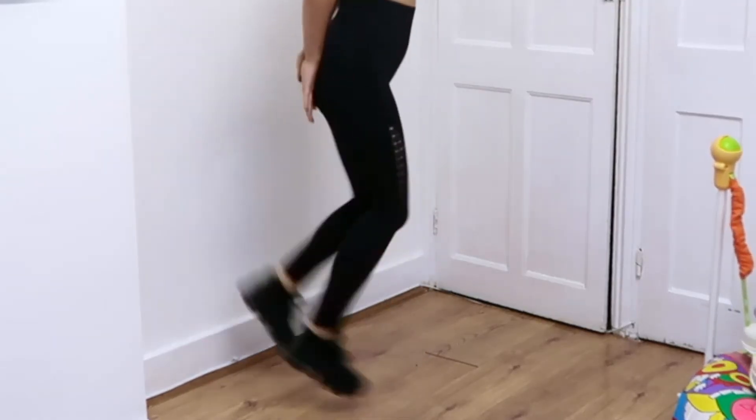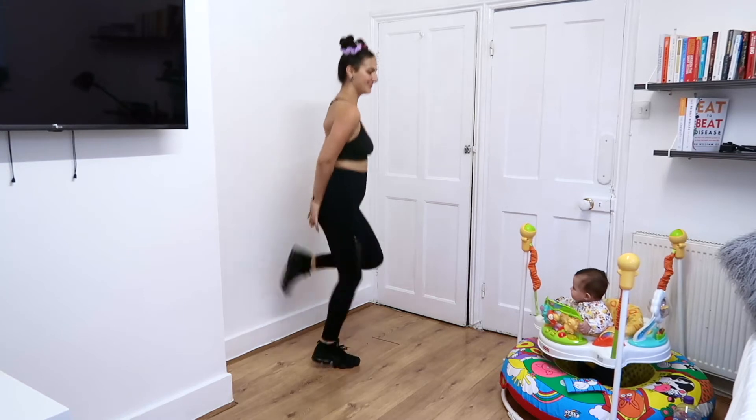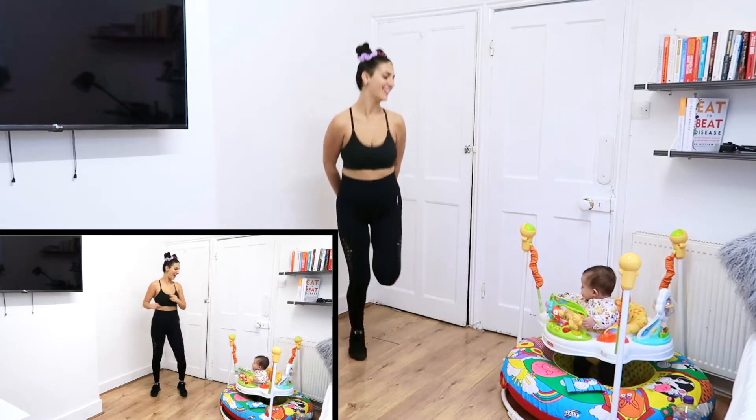Make sure your heels touch your hands. Next up, we have Single Leg Hip Rotation.